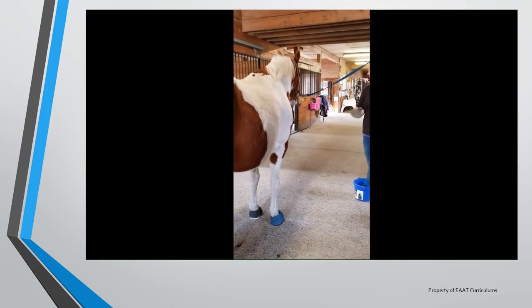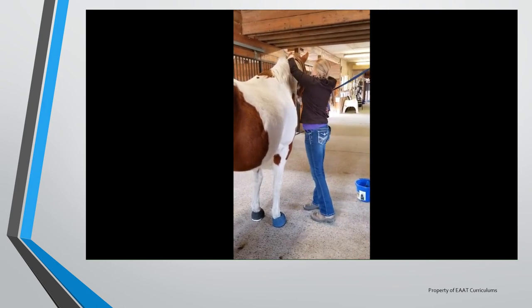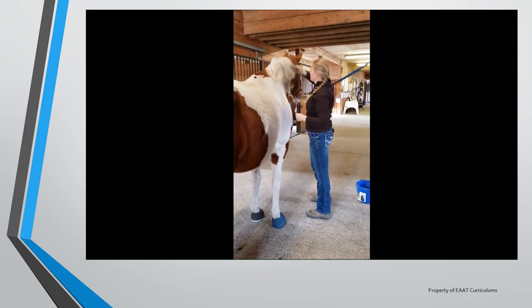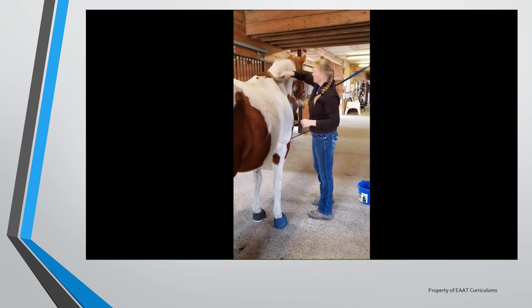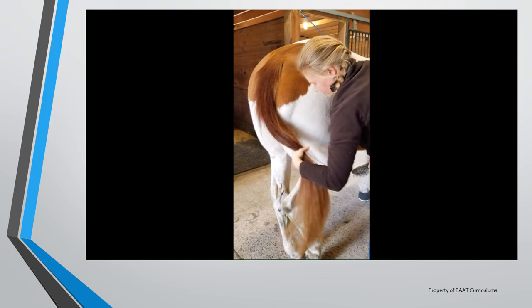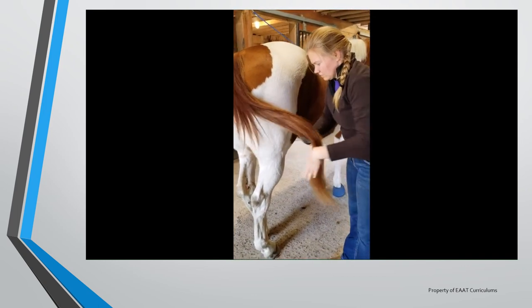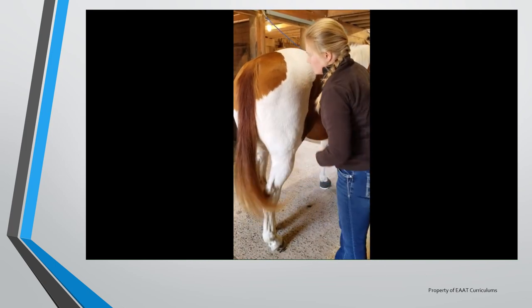This is the mane and tail brush. This brush should be used with care, particularly if the mane or tail is tangled. If it is tangled, it is better to gently and carefully separate the hairs with your fingers, pulling a few strands apart at a time, then run your fingers through the hair. A hair detangler can also be used to help in the process. When brushing the tail, hold a small portion towards the bottom, gently brush the tangles out, then work your way up the tail.